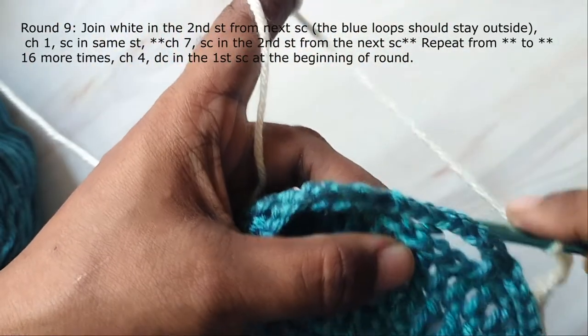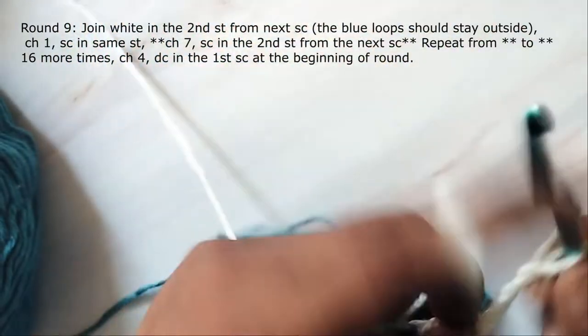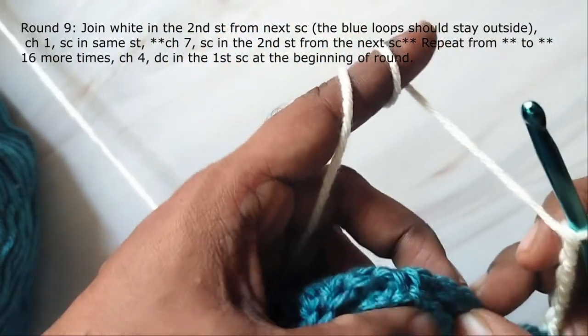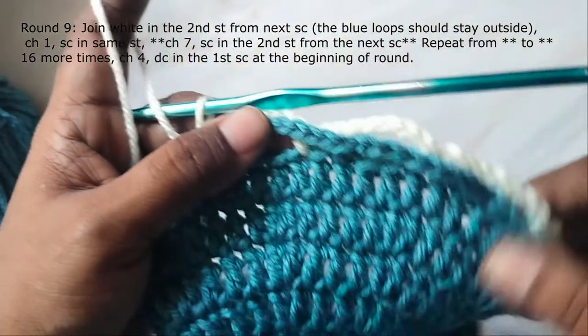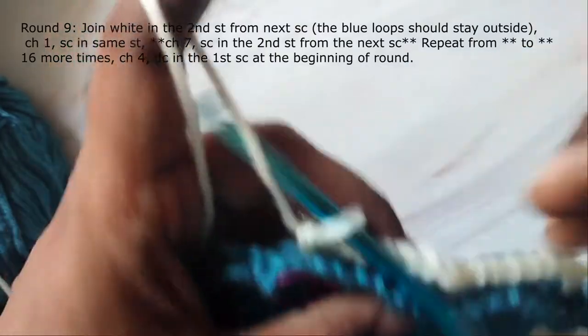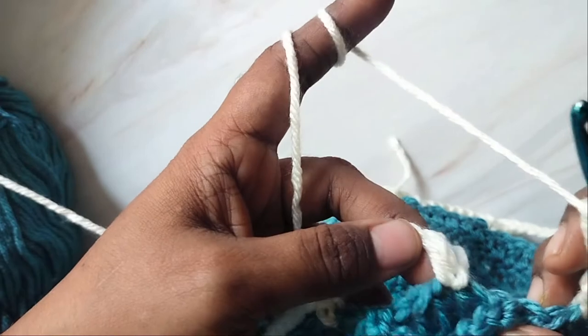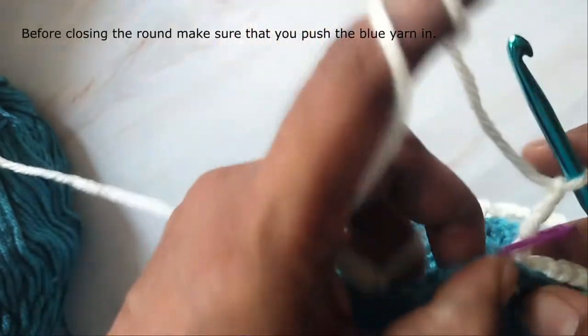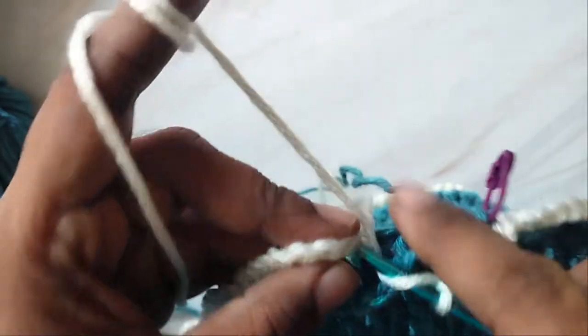Again chain 7, skip the next stitch after the next single crochet and work a single crochet in the stitch after that. Chain 7, single crochet in the second stitch after the next single crochet — repeat this around. Work 17 chain-7 spaces and instead of the last chain 7, work chain 4 and then make a double crochet in the single crochet at the beginning of round. But before closing the round, push the blue yarn inside — don't forget to do it every time — and then work a double crochet in the single crochet at the beginning of round.